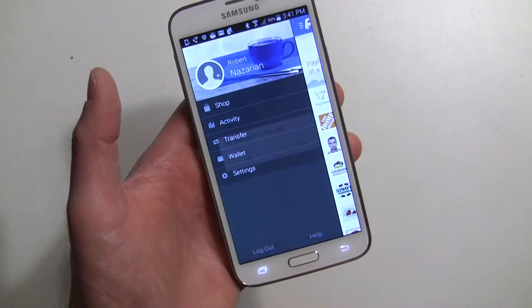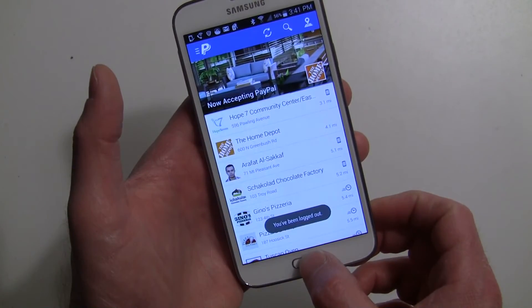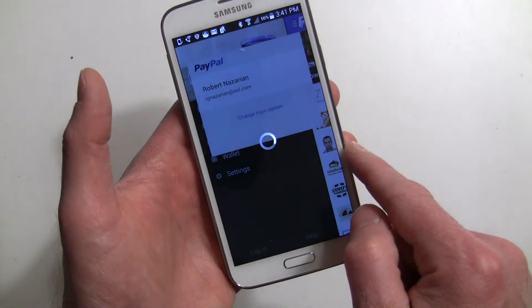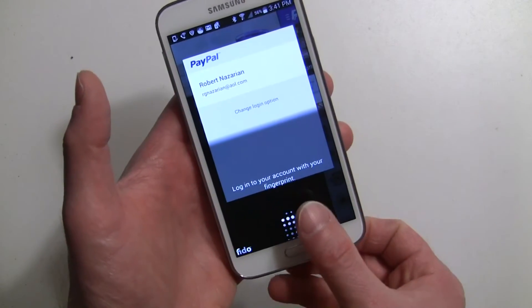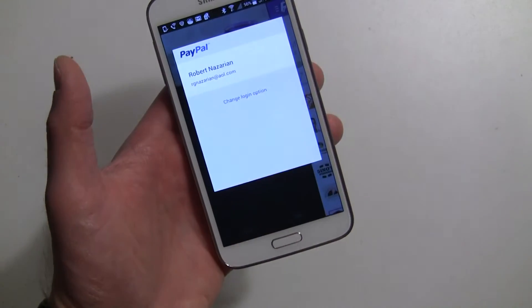There's the PayPal app. I'm already logged in, but if I log out and go into Settings, it's going to ask me for my fingerprint — whether I need to make a payment or access settings. I have that finger set up and then bingo, I'm in.